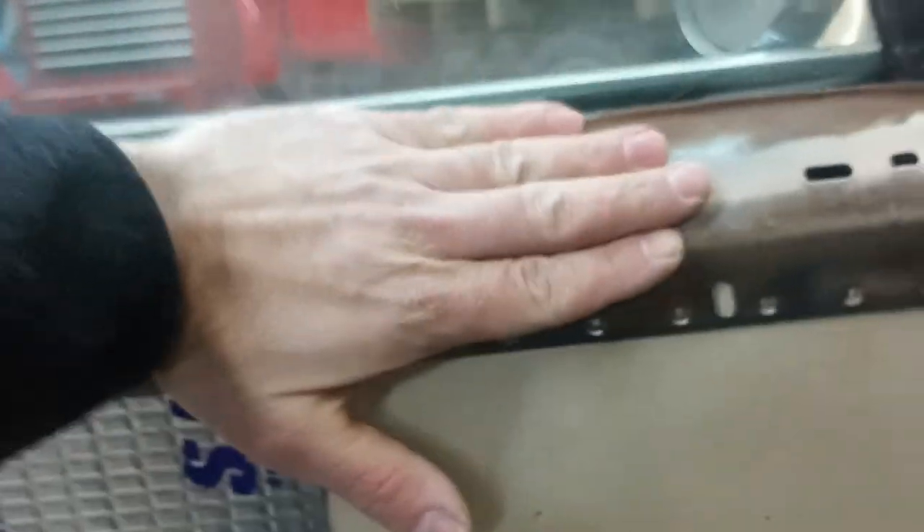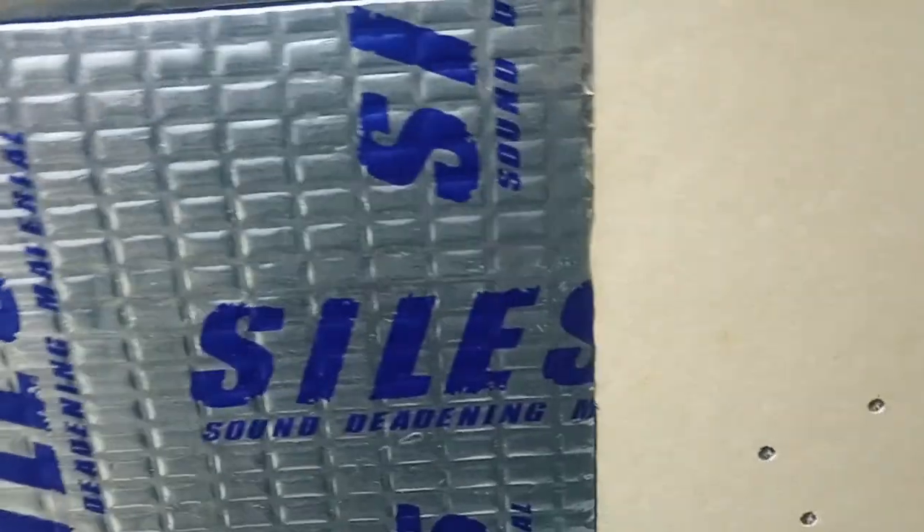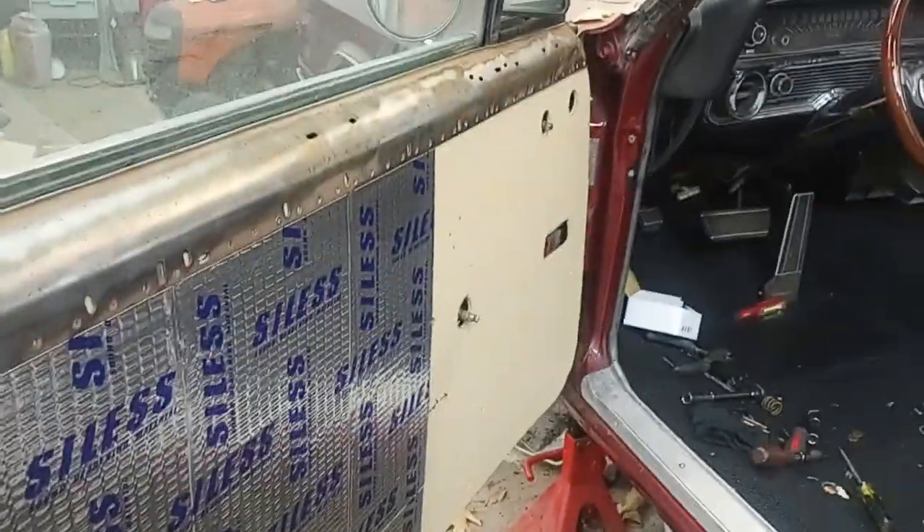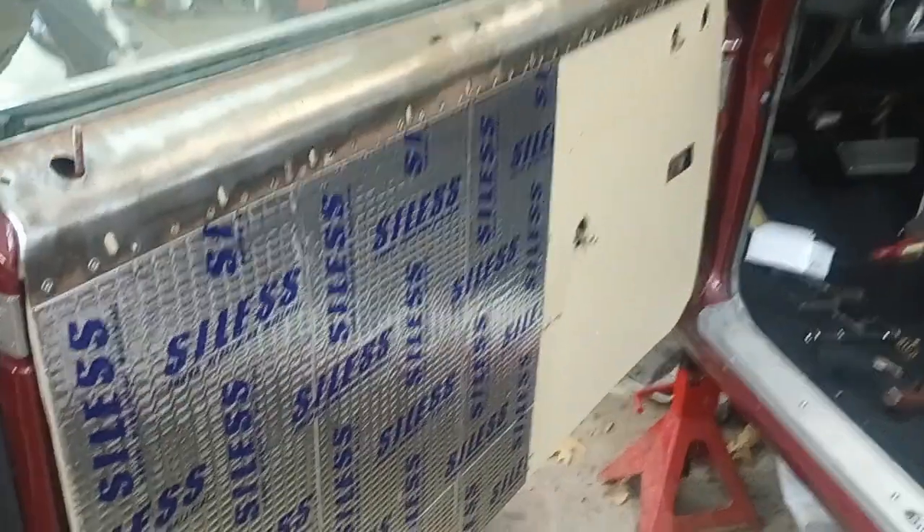That'll be a nice flat surface for the vinyl to go on. This is coming along nicely — it's really going to clean up the inside of the car compared to the old stuff. I'm doing the fronts, the backs, and then there's some other panels in there as well, so more to come.